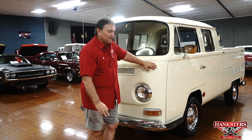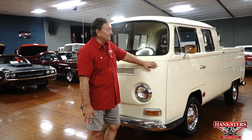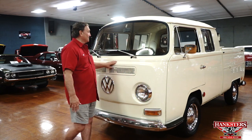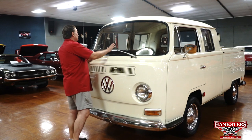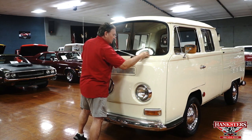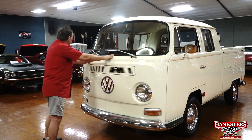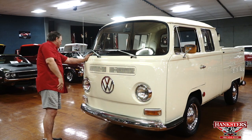I'll do my very best to pick out any imperfections that we find. I hope I don't miss too many. Let's get started. The windshield on it is really nice — no chips or marks or anything on it. The rubber is nice and resilient. It's in really great condition. No dings or anything on it.